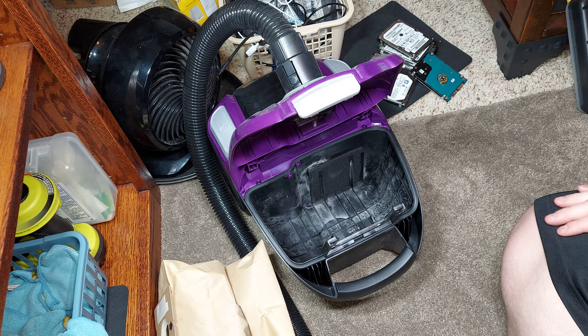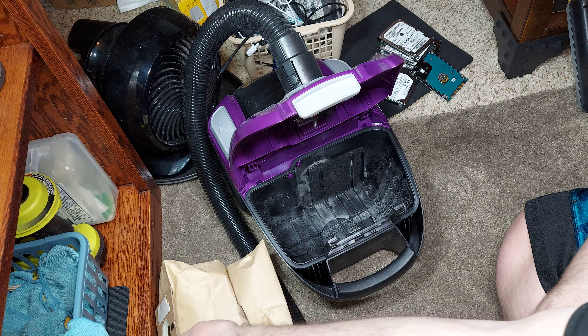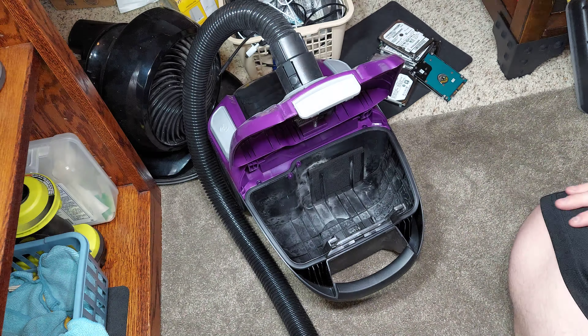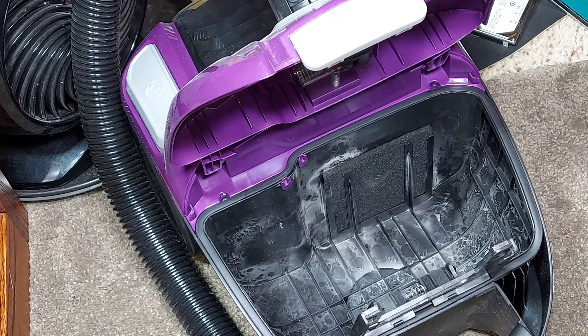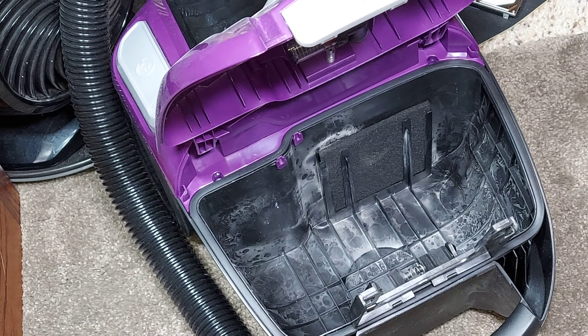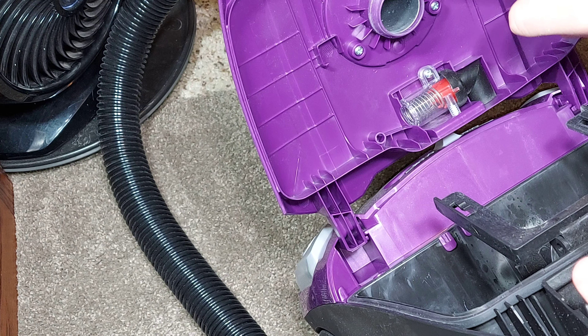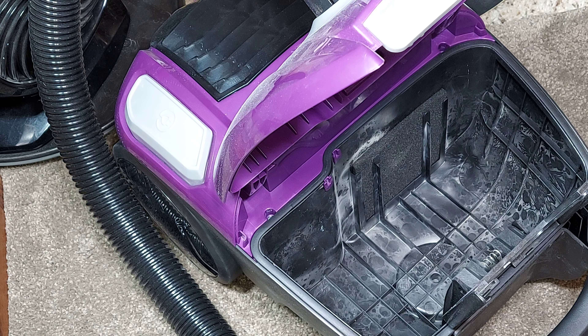Okay everyone, we are back with the Bissell Zing bag canister vacuum. I just took the bag out of the machine after cleaning the Dyson out, and this bag is barely full. Look at the inside of this vacuum cleaner — it's not leaking from the seal. You can see the door is pretty much clean, and it's all coming from the bag. I'm going to seal this bag shut so you can see.